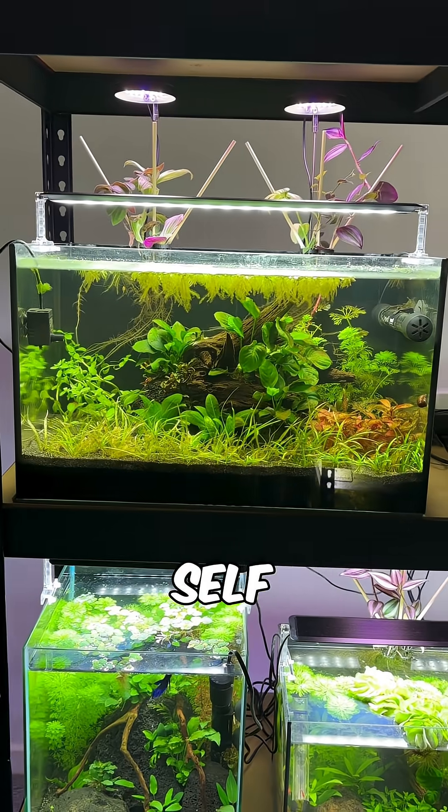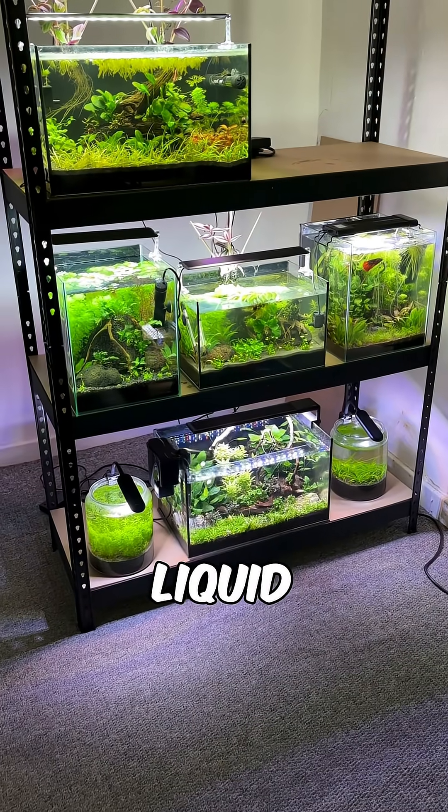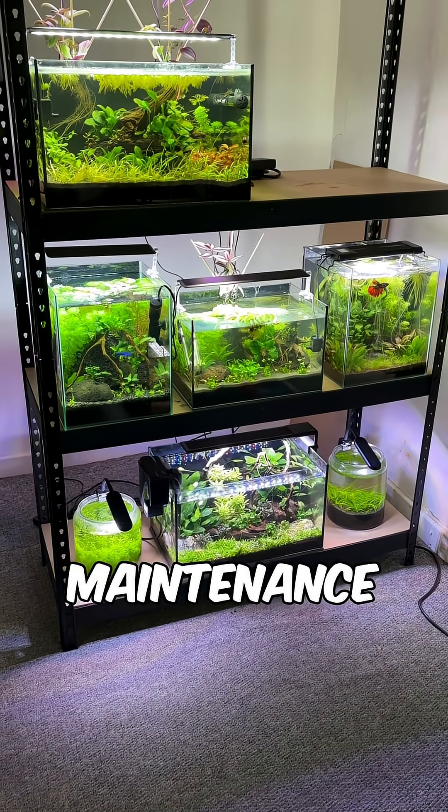Here are the core concepts behind self-cleaning aquariums which run with no filter, no CO2, no liquid fertilisers and minimal maintenance.